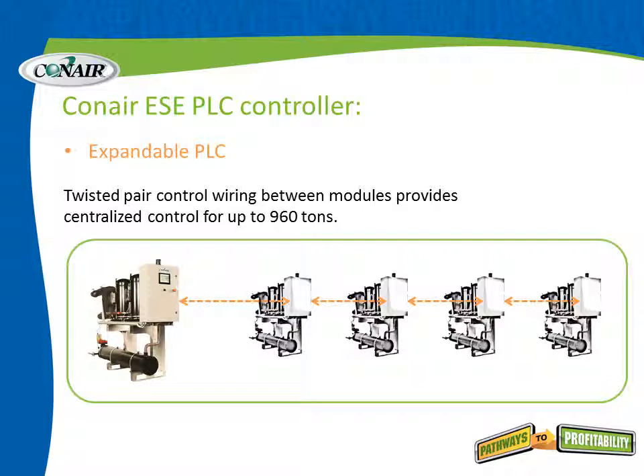The PLC controls on each of these modular chillers are also expandable and interlinkable. Twisted pair control wiring between modules provides centralized control for up to 960 tons. As shown, five modules can all be connected with a twisted pair, allowing one control to be mastered over the other chillers from one location. This is very convenient for growing plants that do not want multiple controls in different places. All of it can be controlled from one controller — all standard.